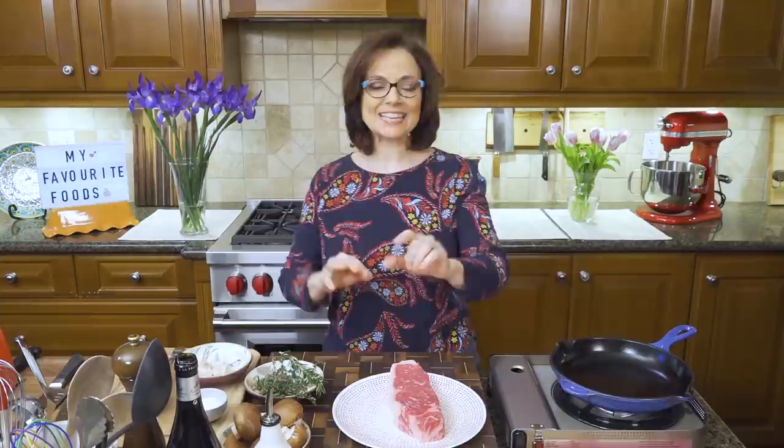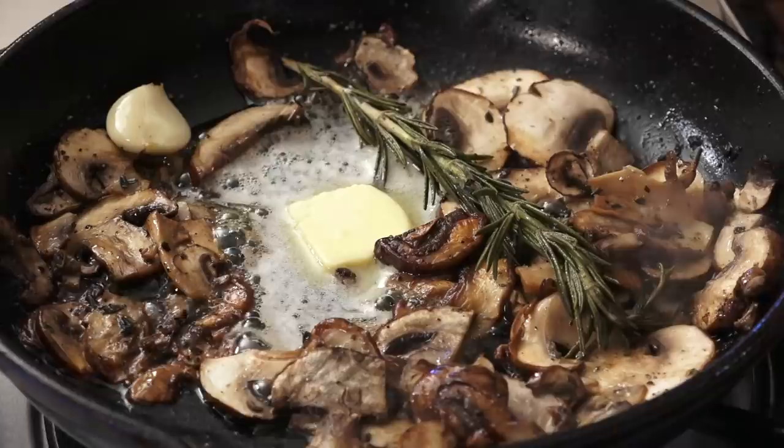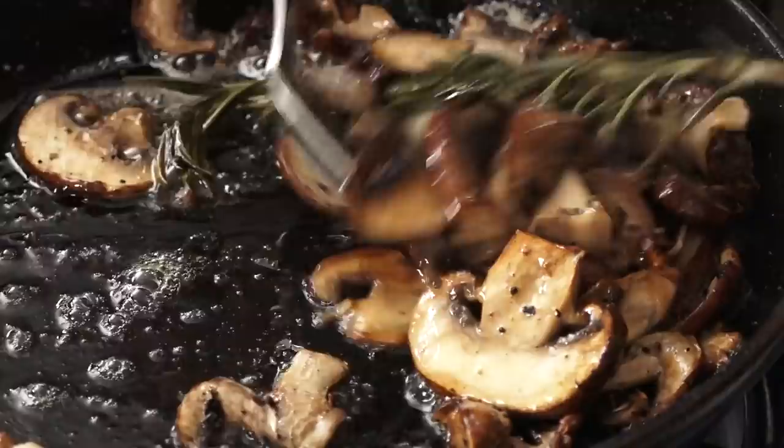Hi, I'm Christine Cushing and welcome to another helping of my favorite foods. Today it's another video in the installments of tips and tricks, techniques — how to make the perfect steak every time. It's going to be super dark and crimson on the outside, juicy, tender, perfectly cooked inside with a simple mushroom red wine pan sauce. Let's go.